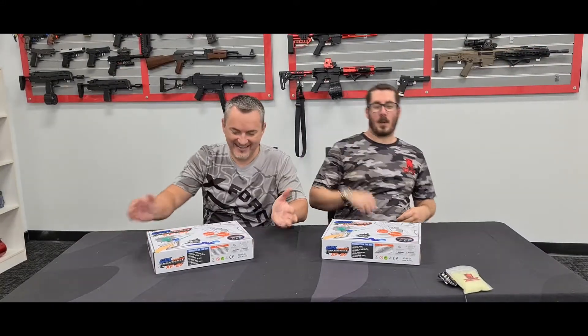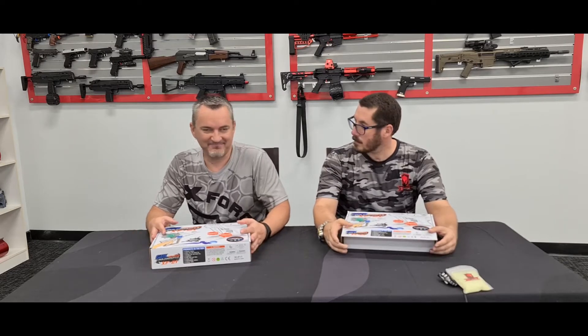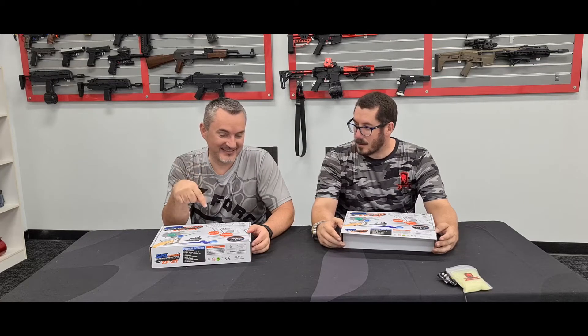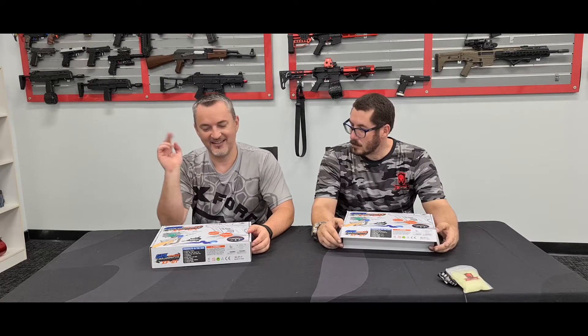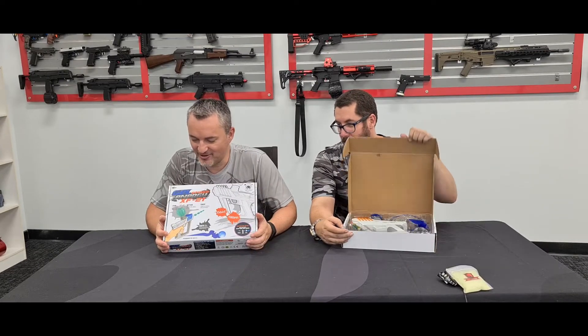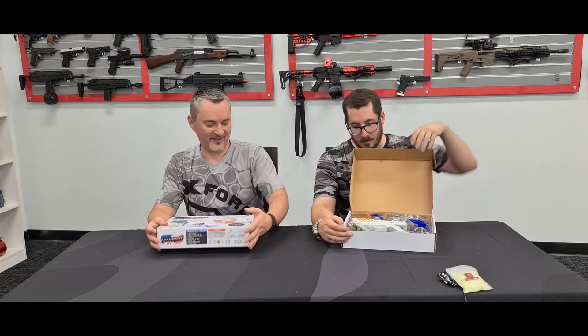Bass and Scott from X-Force are reviewing something a little more kiddie-friendly today. These blasters are non-replica and legal in more states outside of Queensland — Victorians and Tasmanians take note. This is the Gel Strike Gel Blaster XF21.